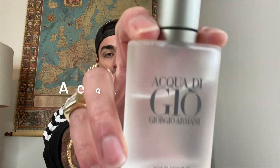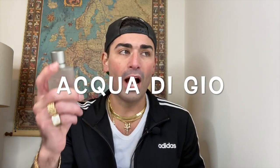Hey, what's going on YouTube, welcome back to Sense of South Jersey for another fragrance review. Today we're going to be taking a look at one of the most famous men's fragrances of all time — from the house of Giorgio Armani, from 1996, it is none other than the original Acqua di Gio.